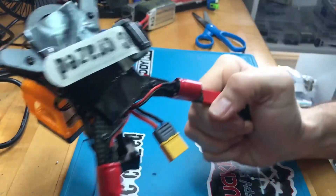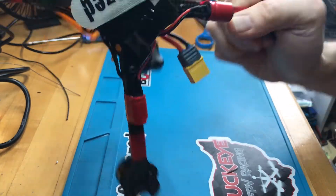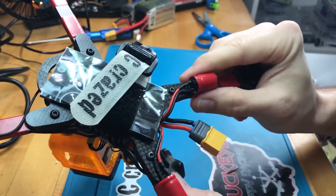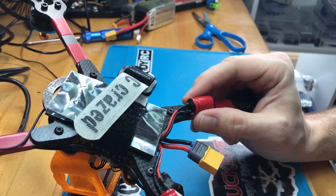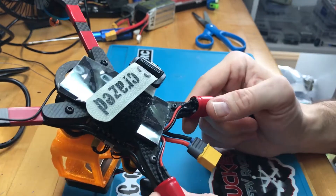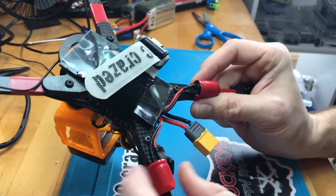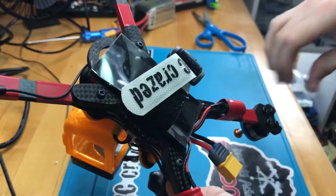I did solder on two capacitors and taped them to the bottom of the arms — those run right to the main battery power leads. They're both 35-volt: one is 1000 microfarads and the other is 450 microfarads. If I had two 1000uF capacitors I would have used those, but this is what I had and I think it'll be good enough for now. I might swap those out later.